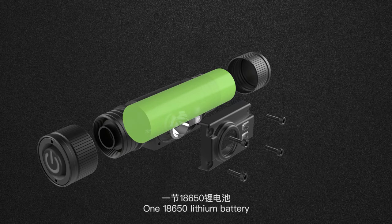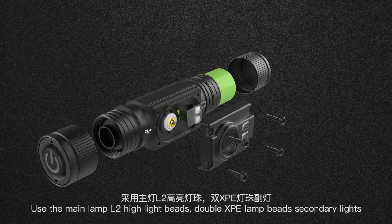One 18650 lithium battery. Uses the main lamp L2 high light beads and double XPE lamp beads as secondary lights.